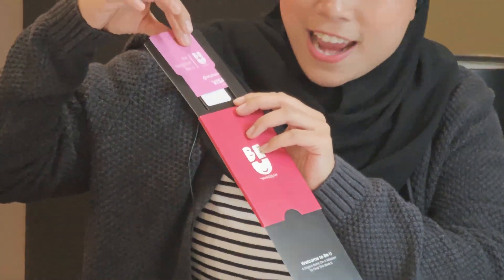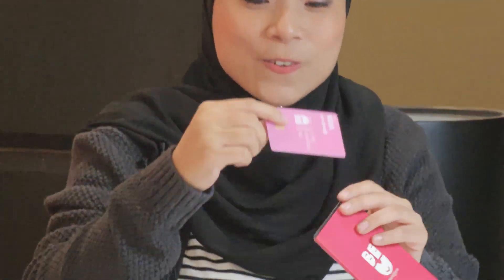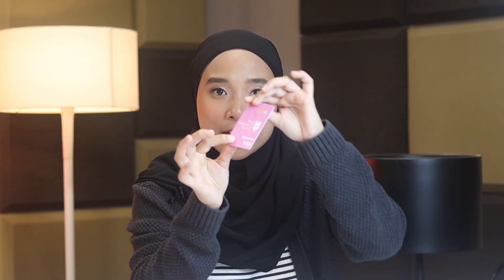Cantik kan? Alright, this is the card. Korang nampak tak? So if you guys can look at this card — it's very thin, it's very light, and the design itself pun very modern, very sleek.